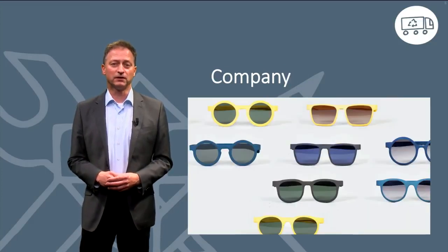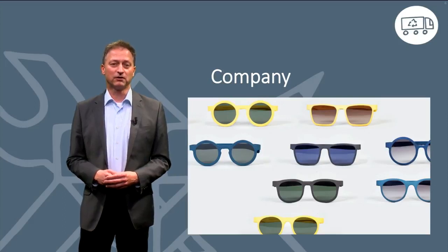The interview is with Lia Hoch from the company called Project Samson, who develop and produce 3D printed frames for glasses.